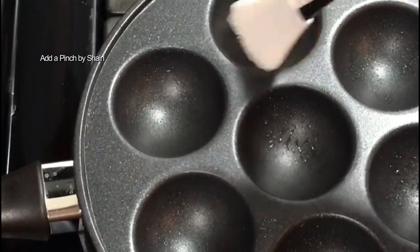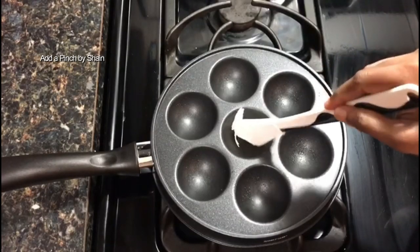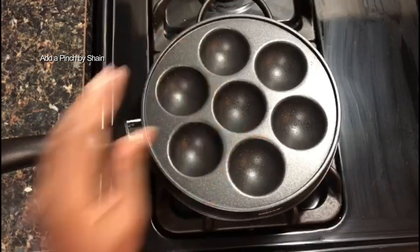Now I am going to use this pan. We are going to use 2 spoons of cake batter.